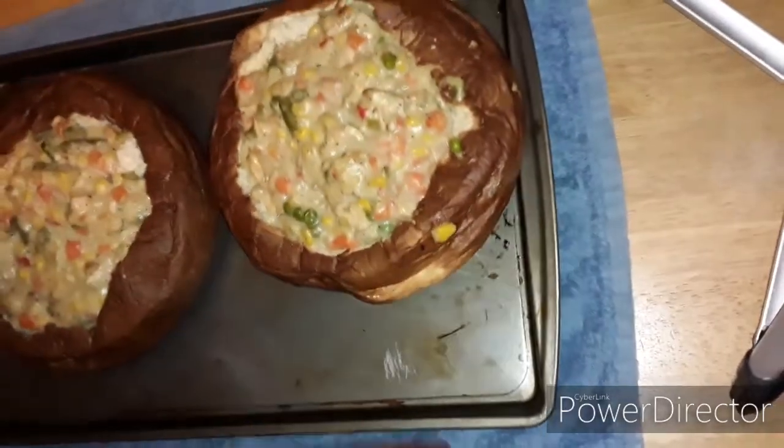We are going to go ahead and get ready and bring that out of the oven. Let's pull it on out. Oh, that's heavy — yes guys, yes!